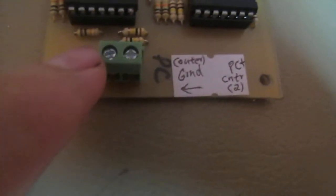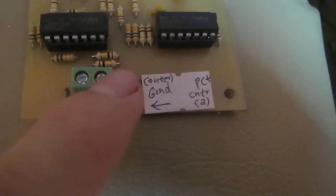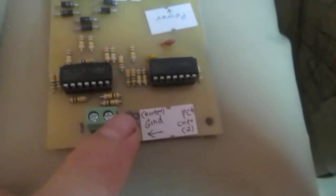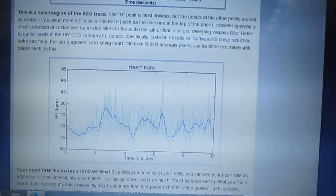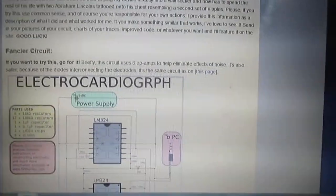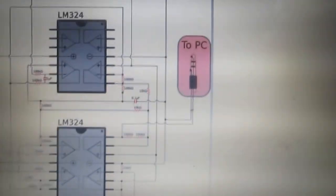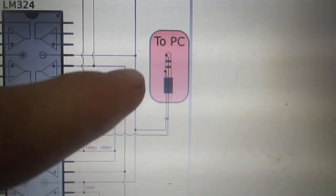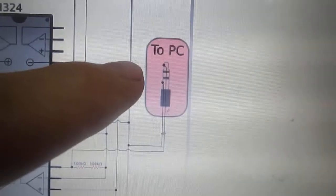This one is for ground. So, when we connect it to PC, it should be like this.